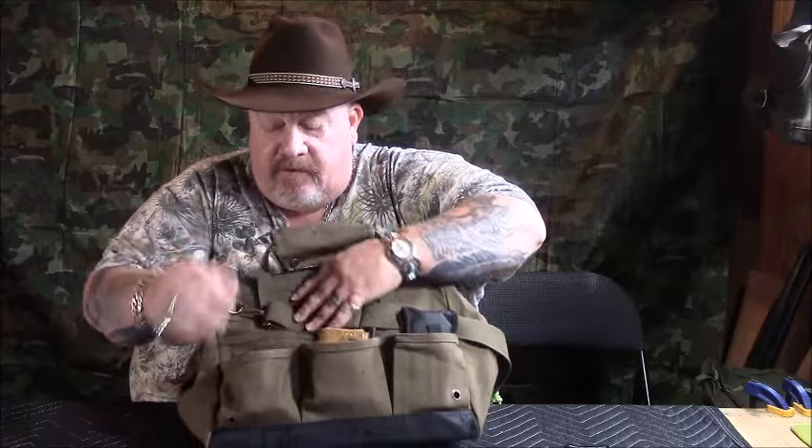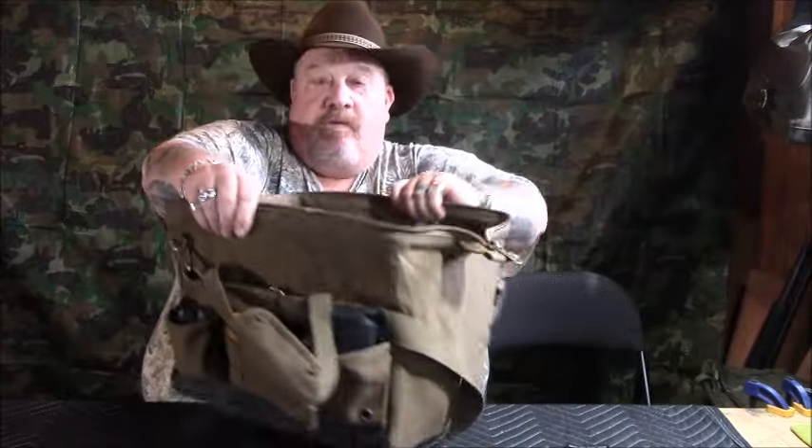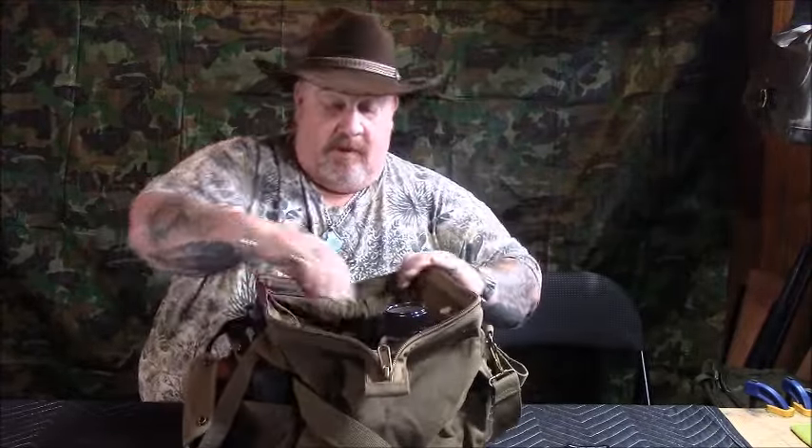There are more outer pockets so I can keep different items out there. The cool part is the way she opens up so I can carry mine. My bedding is down in the bottom — it just seems like it's going to do a lot more for me.